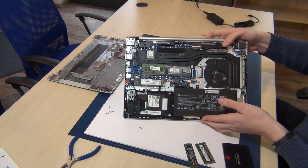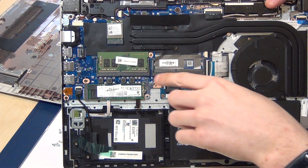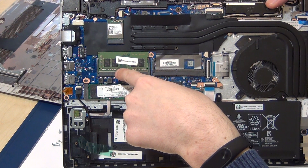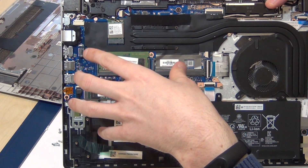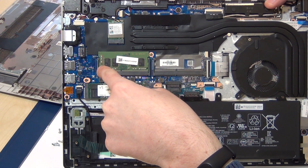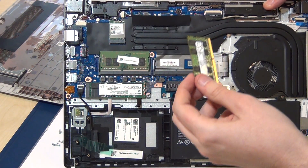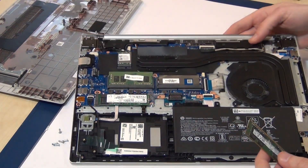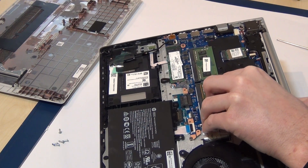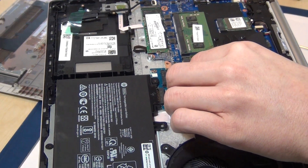Now you can see the laptop interior. Here you have two slots for up to 32 gigabytes of RAM. In this notebook, 8 gigabytes of DDR4 RAM is included. I upgraded this laptop with 16 gigabytes more, so we now have 24 gigabytes of RAM. It's very easy — you just plug the RAM in here.